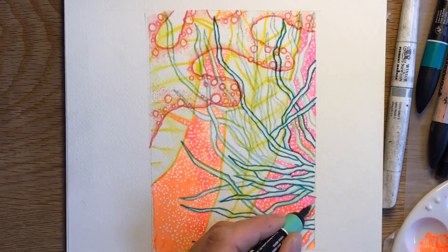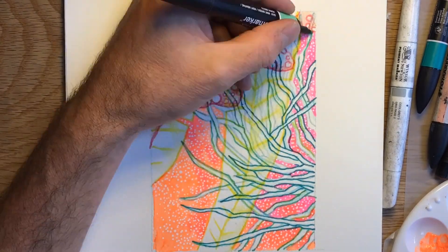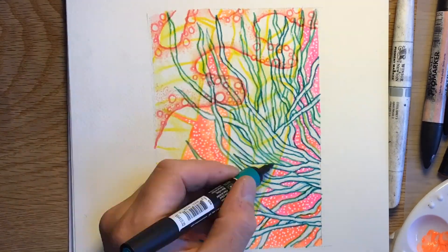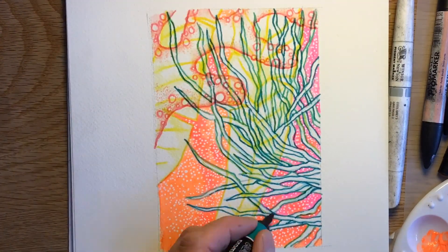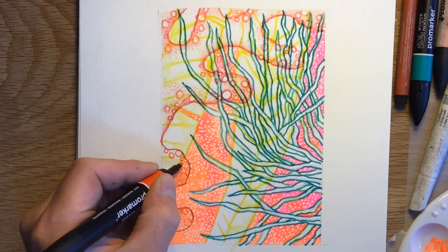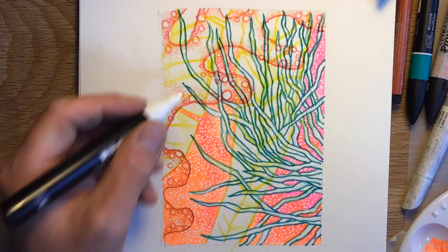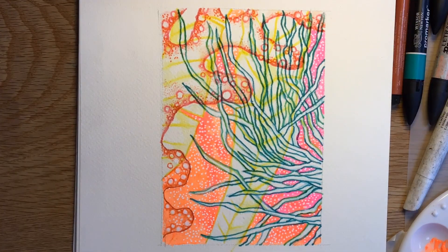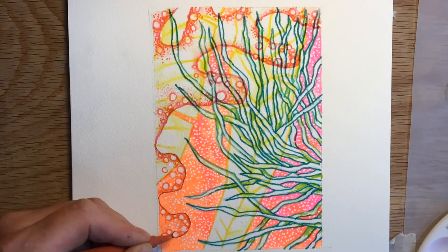So I've got my Posca pen out, putting some white dot pattern over the background, more pen work, and then finally just decided to extend the piece of seaweed on the left down into the bottom left corner, just as a compositional point to fill up a bit of that gap — and there you go, all done.